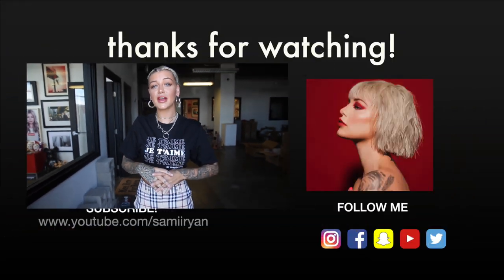Thank you guys so much for watching. I hope you enjoyed this video — leave a comment down below if you liked it, and make sure you subscribe.